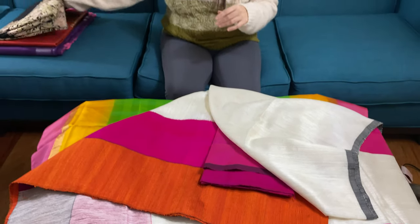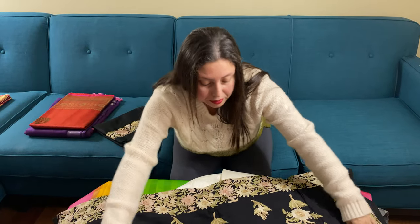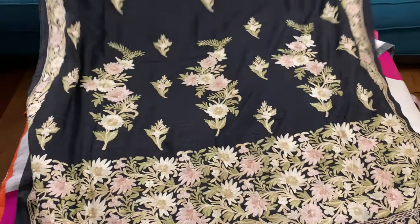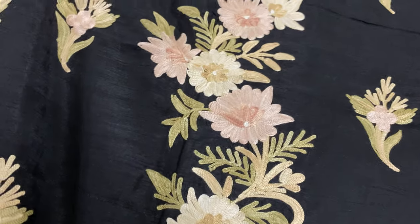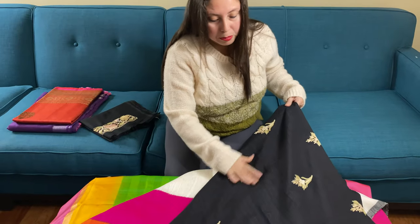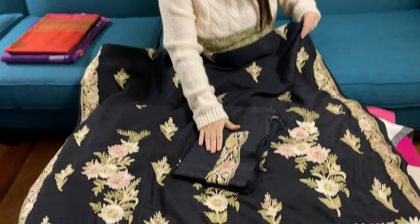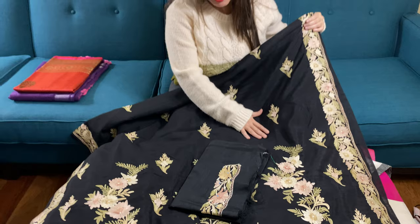This is our sixth saree. It's a Kashmiri work saree — a Kashmiri embroidered saree on semi-tassar silk or semi-matka silk. Look at the work on the saree. This is machine work, not handwork, but it's very neatly done. This is the pallu of the saree and this is the body; the body has this work. This is the blouse piece for this saree.